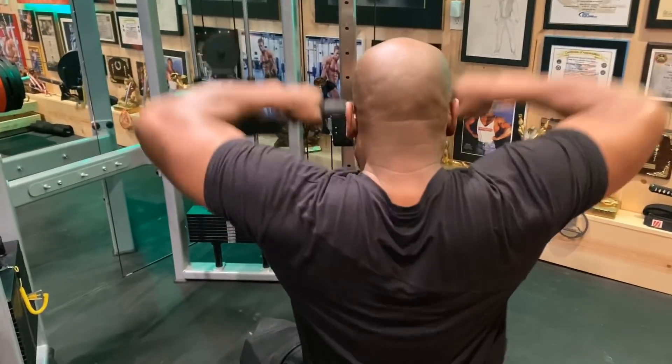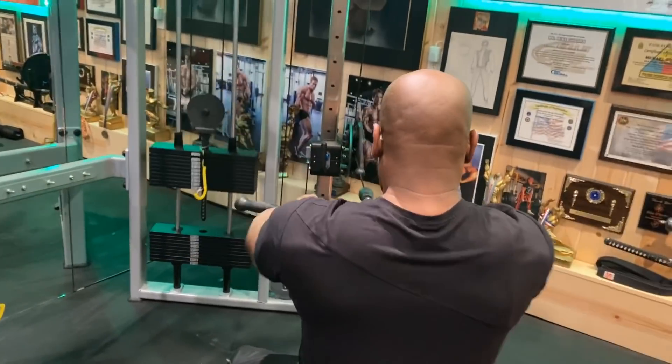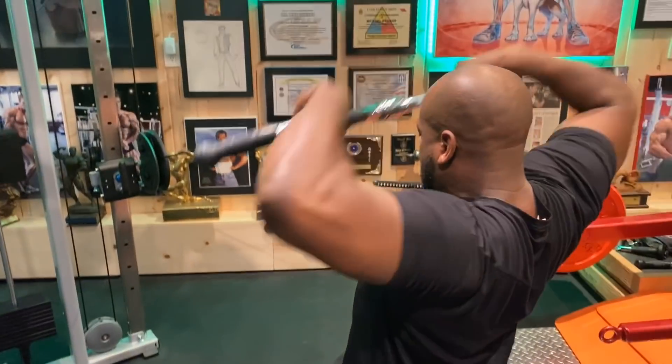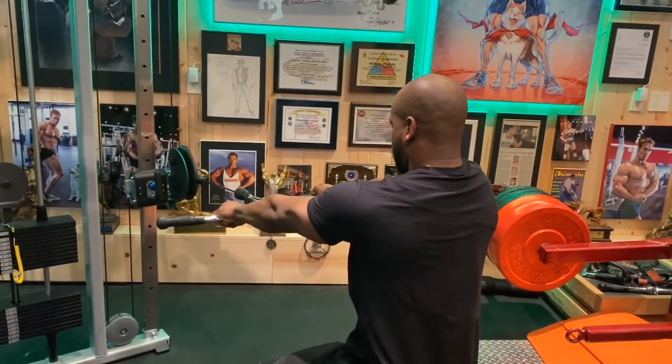Holy cow, look at that. It's cool when — and I know it's off subject — but when you can watch somebody and you can just tell what's working and see it actually functioning, that's when you know you're really doing it. So it's a different exercise for rear delts.